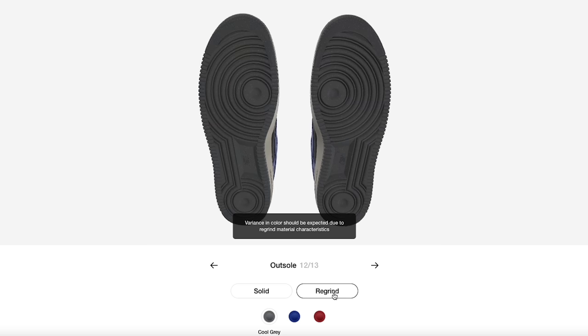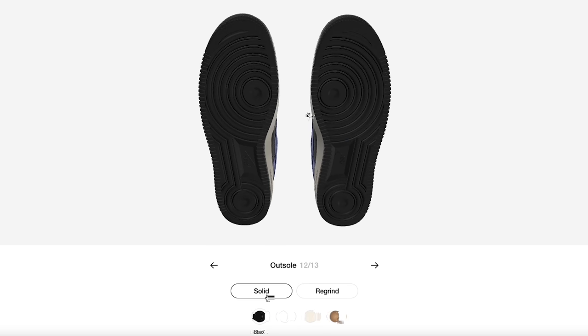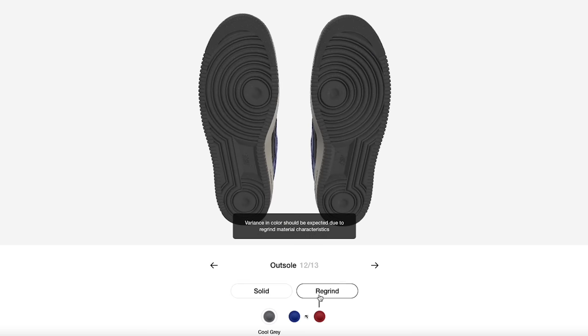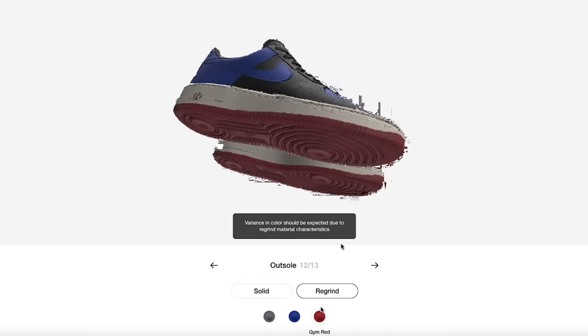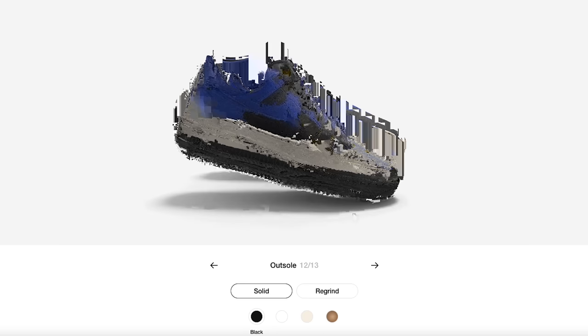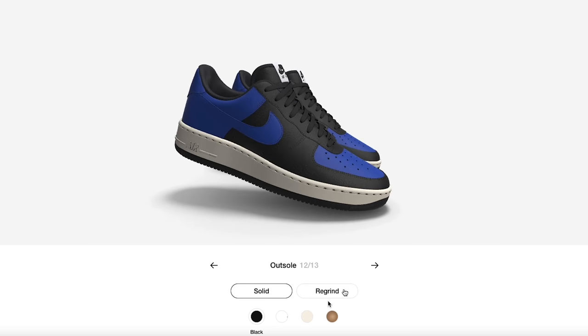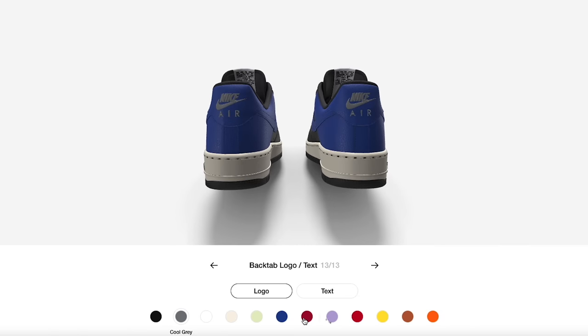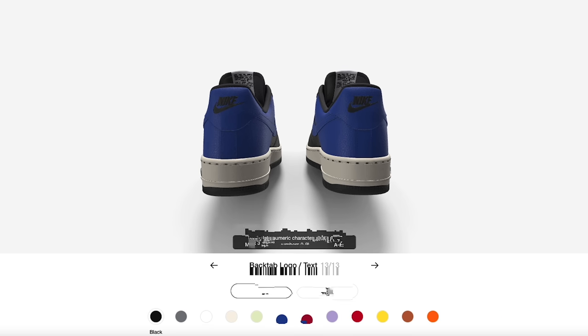Checking out the outsoles right here — you've got solid colors with browns, and then speckled mixture material options. I'm going to go with the solid; we'll do black to keep it simple and clean. On the back end, this is one part I really love: you can change the color of the text and also change the text itself.